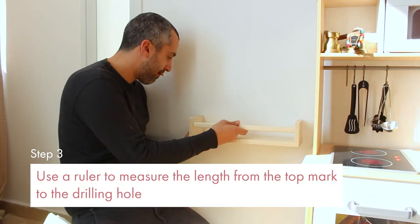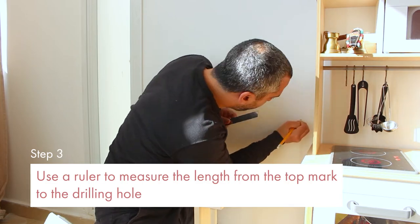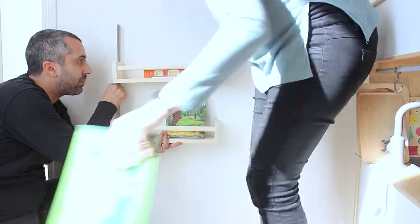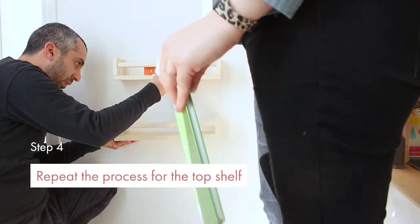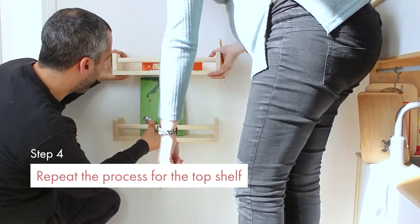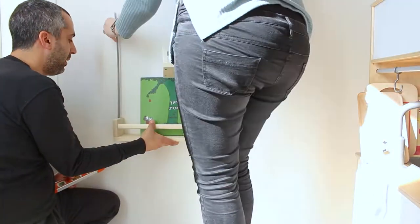We took the shelf down and marked the drilling holes. We used a ruler to measure the length from the top mark to the drilling hole — do that on both sides, of course. Then repeat the process for the top shelf, making sure to leave enough space for the books that will sit under it.